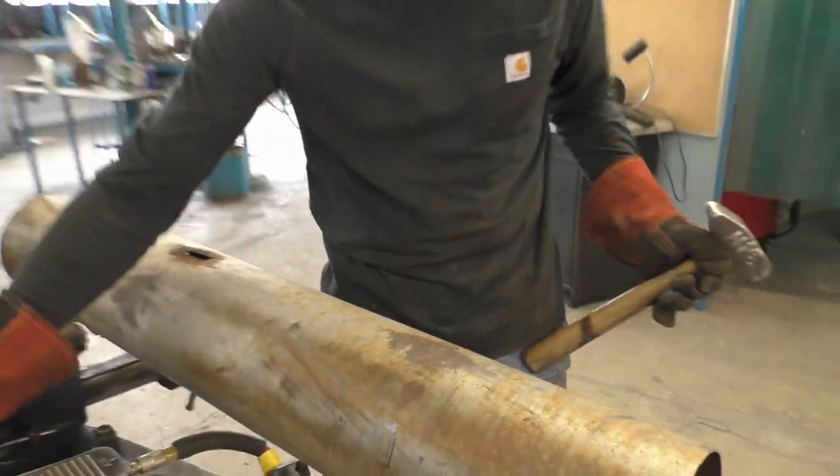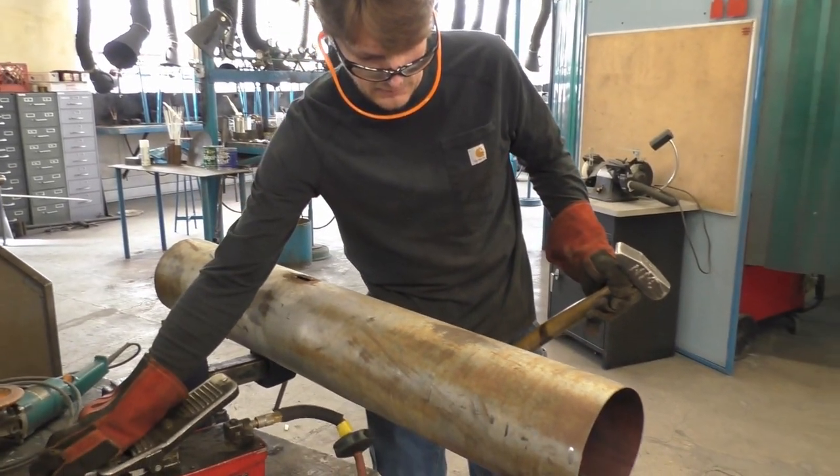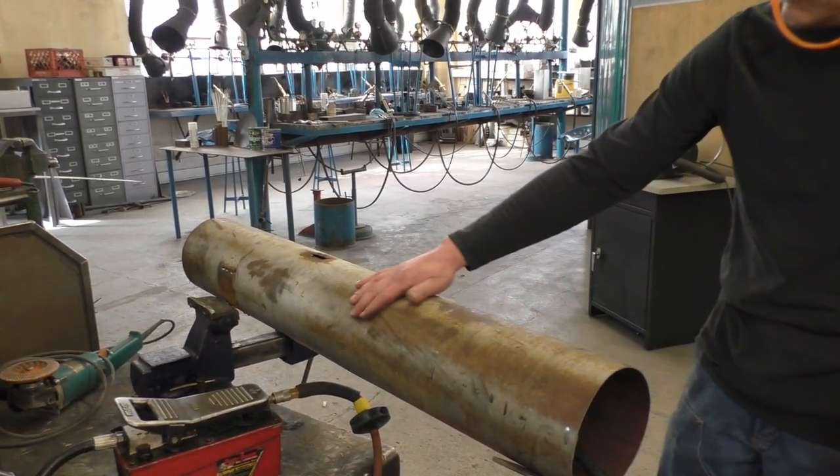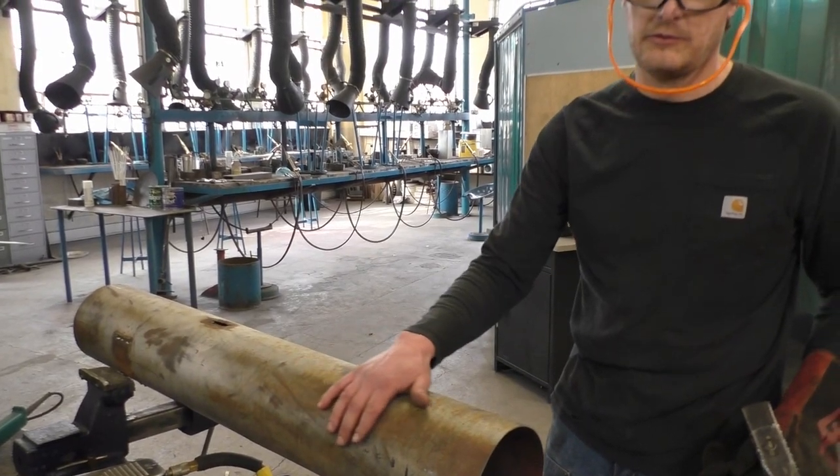After that's done, you release the pressure, and the dent is out of the tube — back nice and round again.